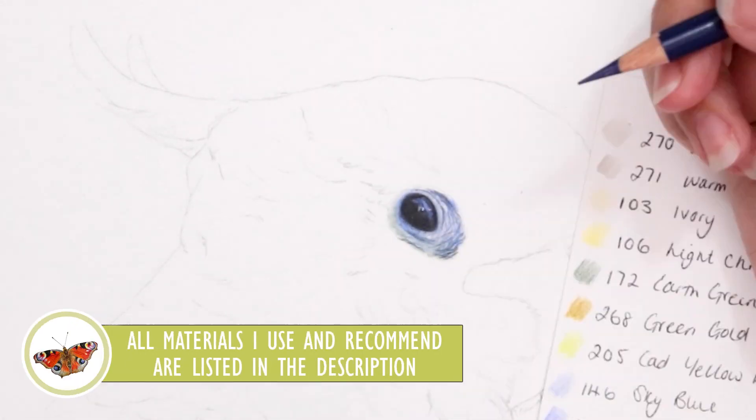Just finishing this guy off, adding in some more shadows and finishing off those feathers. This one was quite a challenge, not going to lie, but I like the end result. If you want to follow along in real time and see these struggles, make sure you follow over on Patreon or on my website, and I will see you guys in the next tutorial. Bye!